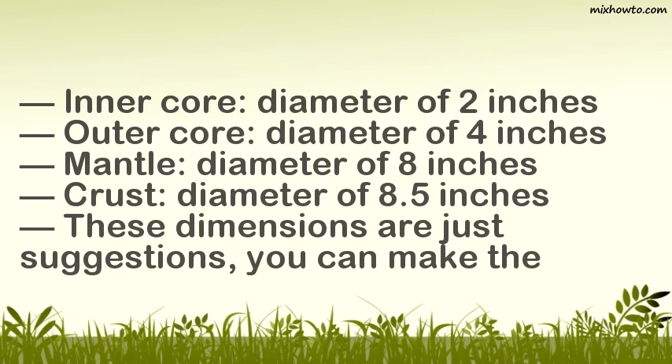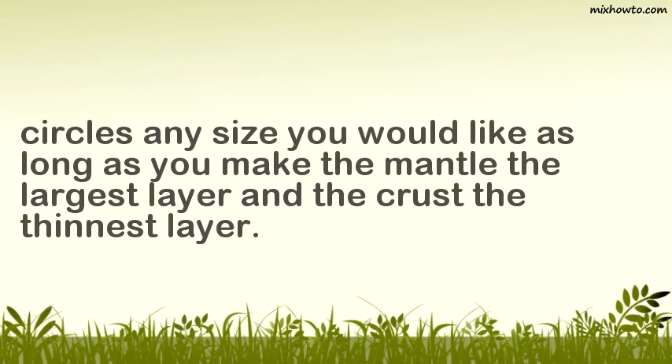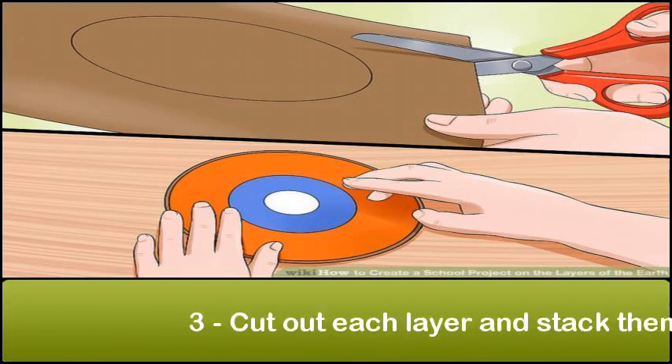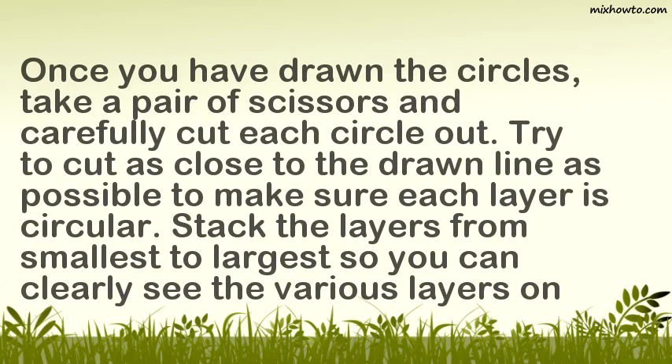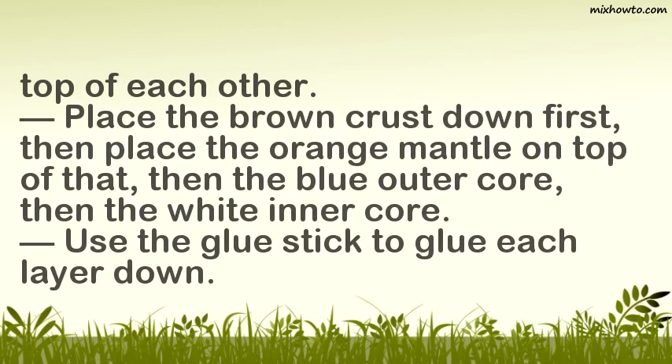These dimensions are just suggestions. You can make the circles any size you would like, as long as you make the mantle the largest layer and the crust the thinnest layer. Step 3: Cut out each layer and stack them. Once you have drawn the circles, take a pair of scissors and carefully cut each circle out. Try to cut as close to the drawn line as possible. Stack the layers from smallest to largest, placing the brown crust down first, then the orange mantle, then the blue outer core, then the white inner core.